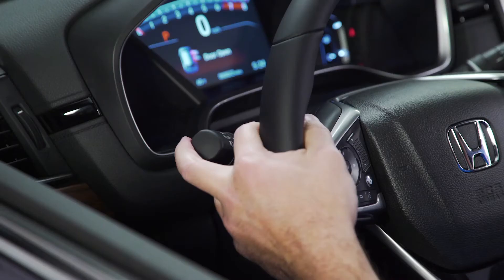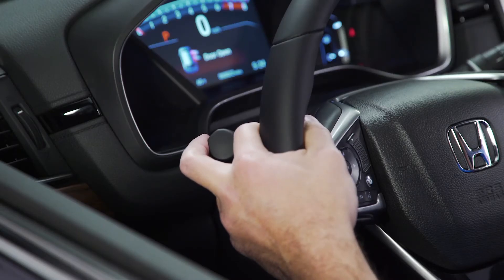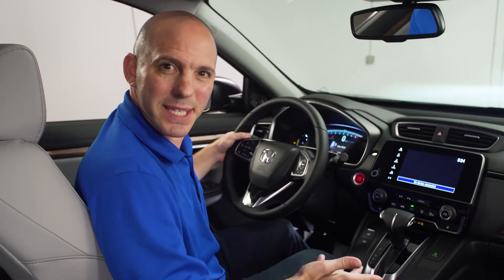To turn it back on, just repeat the process — this time holding it back for 30 seconds and allowing the light to blink only once. How simple is that!